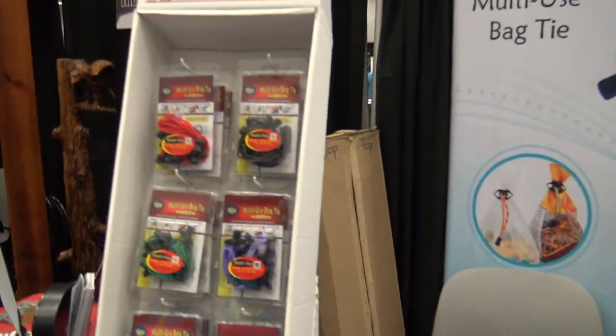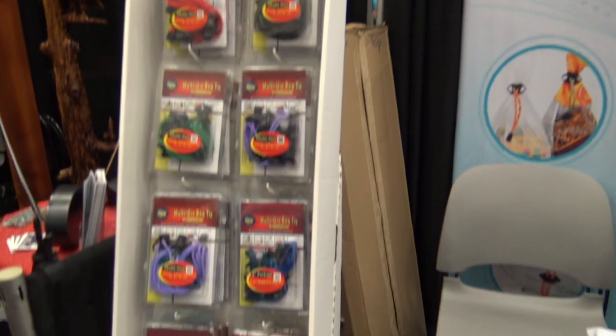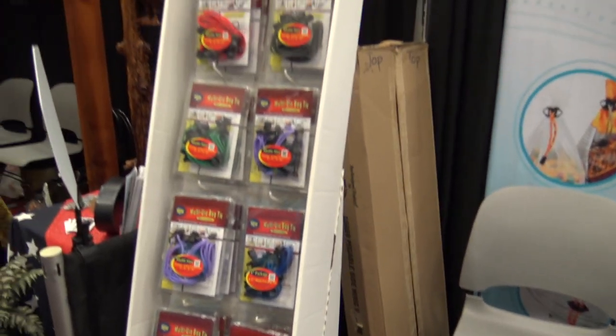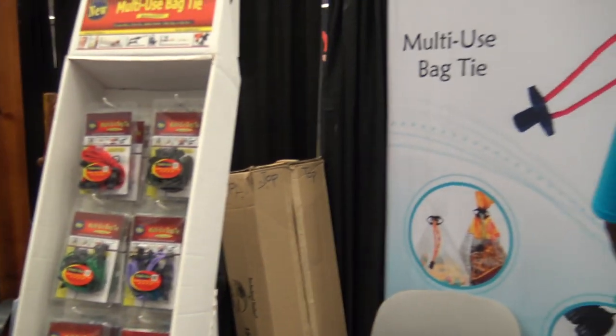Of course you have different colors — you can see red and green, and some bright colors or dark colors if you don't want them to stand out and want to match them with black cords.